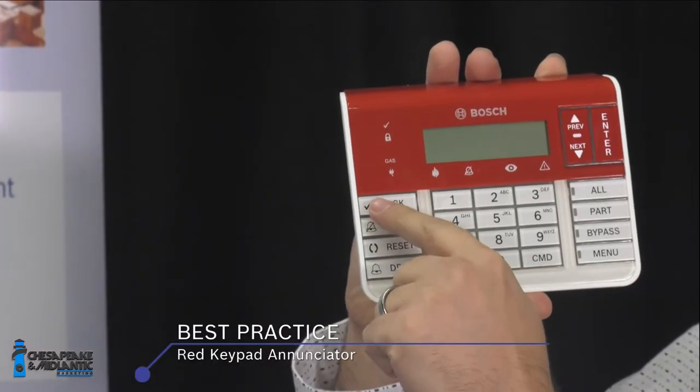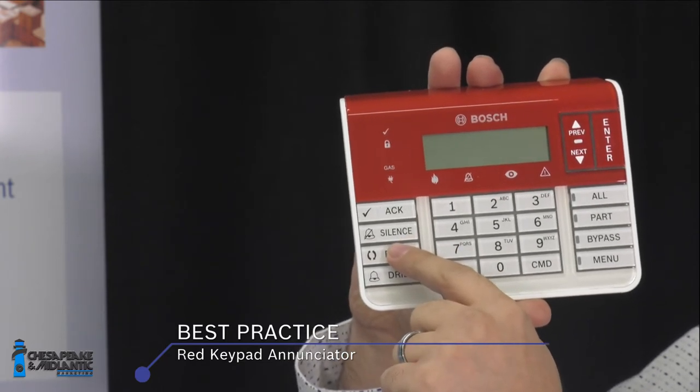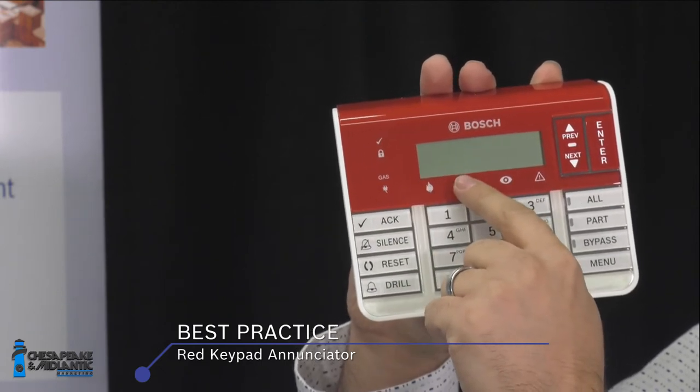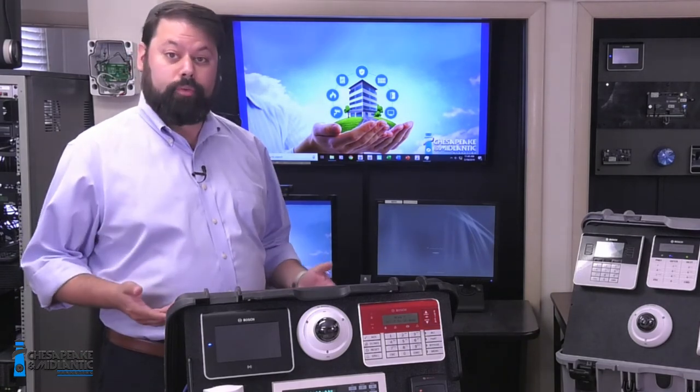The difference between a fire enunciator and an alarm keypad is that a fire enunciator has different fire functions — for example, a drill button, a sensor reset button, and different indicator lights for supervisory alarms. For a full overview, see the B9925F videos done earlier this year.